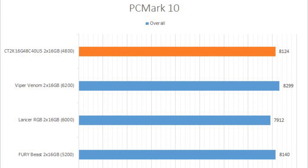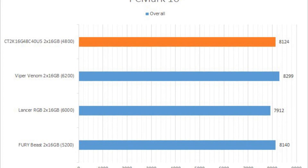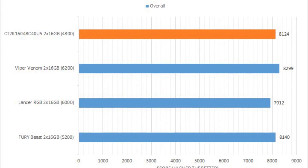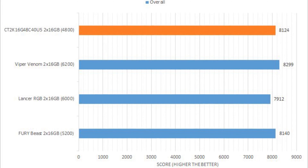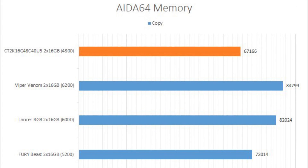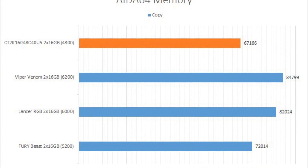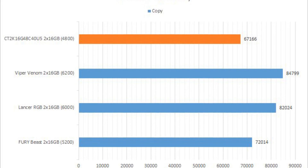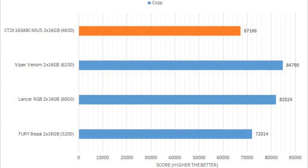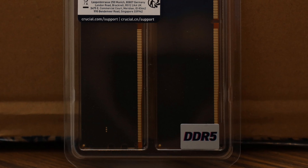Furthermore, according to our tests, the Crucial DDR5-4800 2x16GB delivered great performance when paired with our latest 12th generation Intel CPU at stock speeds. Sure, it is not as fast as some of the DDR5-5200 to DDR5-6200 RAM it was compared against, but the DDR5-4800 set held its own in pretty much everything other than the synthetic memory tests.